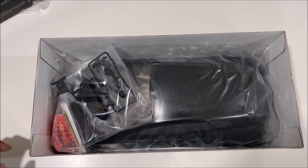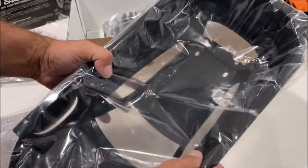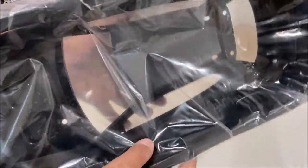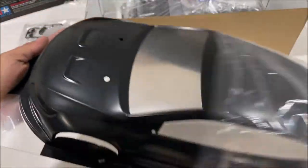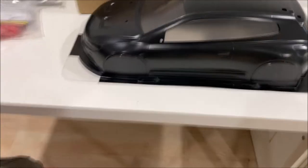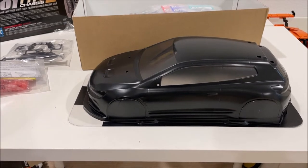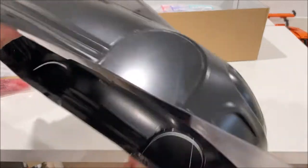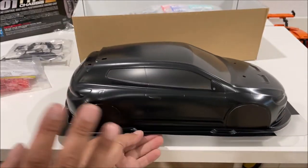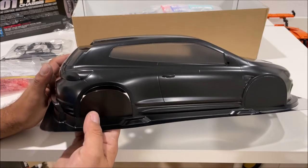Look at this thing, it's huge. This kit has the thin lexan body that you paint from the inside, and it's pre-painted for a little bit extra. The windows are also smoked. I am loving this thing — it's so beautiful. I did not think it was gonna look this good. To pay a little bit of extra money and get the body pre-painted, I think this is the way to go. It's got the fenders cut out, which is really nice.